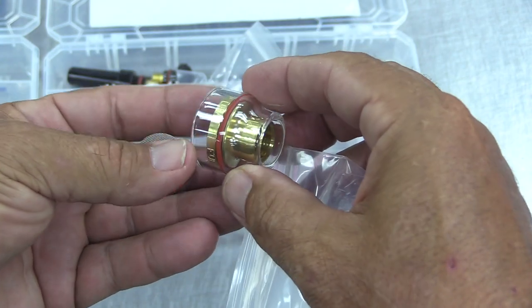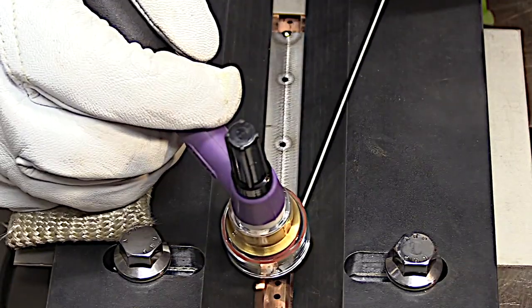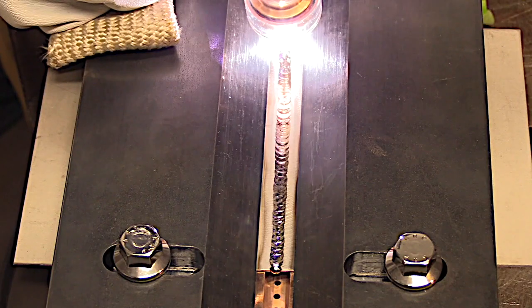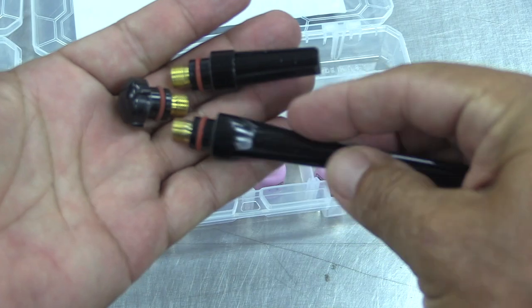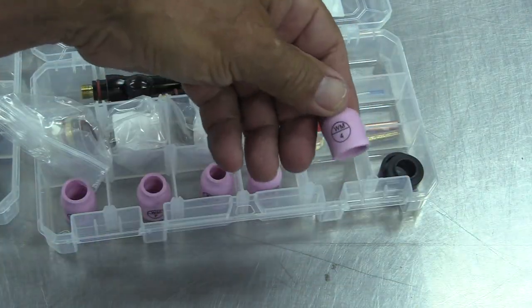The bigger the cup, generally speaking, the more gas flow it requires, and this one might require as much as 35 or 40 CFH. But when you're welding titanium, a little extra argon is just the cost of doing business — it's necessary. It comes with the long cap, the medium cap, and the short button cap.